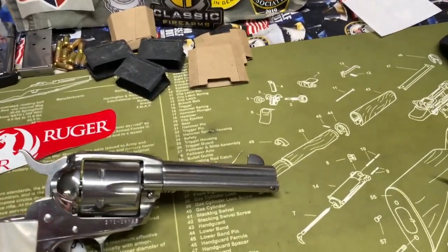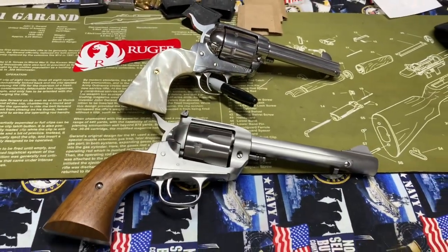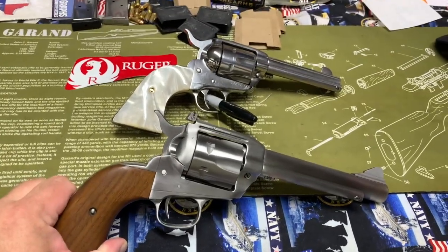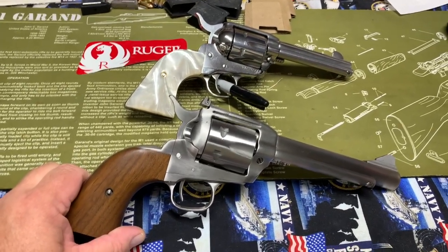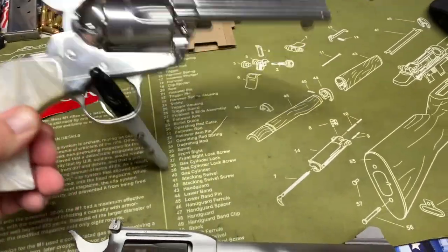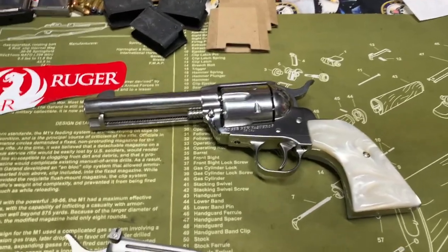To compare it to another type of six-gun, there's a Virginia Dragoon — it's a 44 Magnum. I'll be doing a review on it in the next couple of weeks. It's a much bigger pistol than the New Vaquero. Pretty nice side by side.